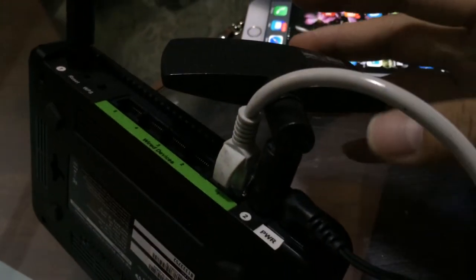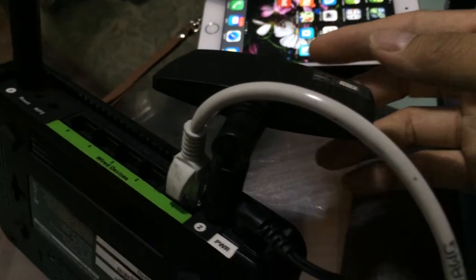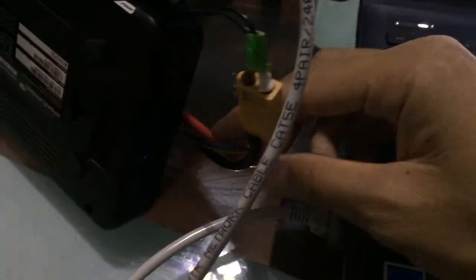This is a Harviking 7 dBi patch antenna. With this, it should have better range. First, power it on, and then you can see the light is on.